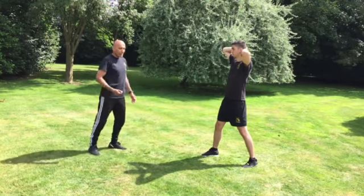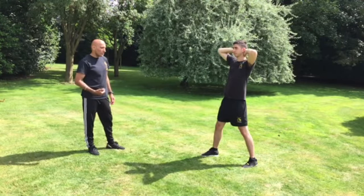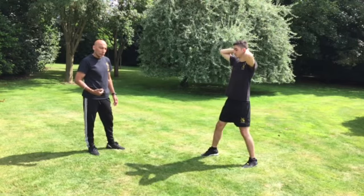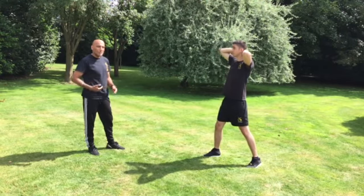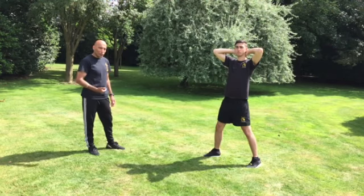When I kick Luke in his abdominals, he's going to use a slide step footwork to ride the hit. He's going to allow me to hit him hard enough so that he can absorb the impact, but also ride it as well.